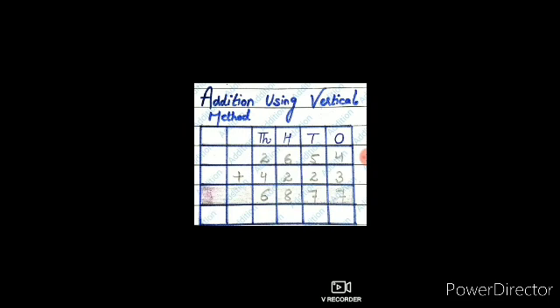In this method, firstly write the digits of both the numbers one below the other using the place value table as shown on the screen. Then add the two numbers. We must be careful — the numbers must be arranged according to their place value.